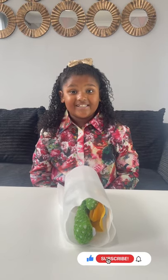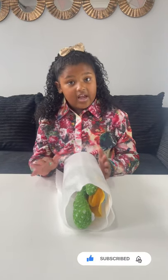Hi guys, welcome back to my channel. It's your girl here with a special delivery today. I'm going to show you what's inside.